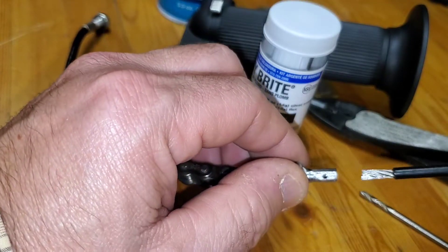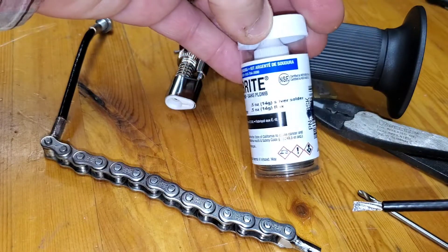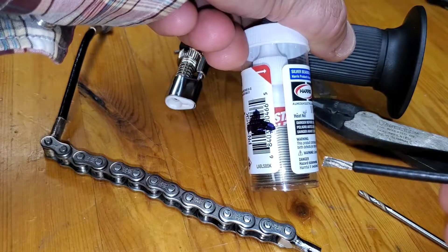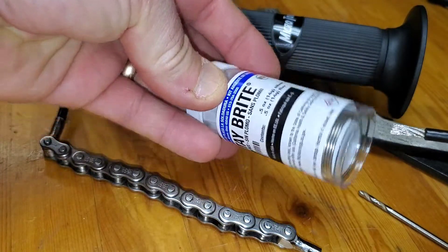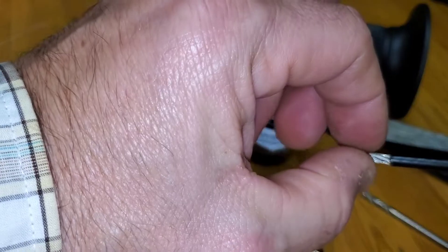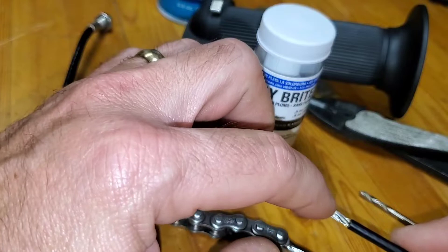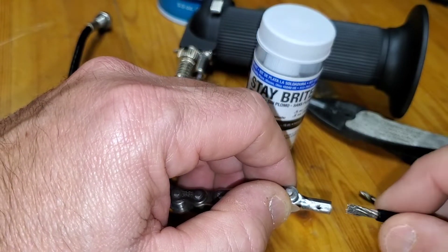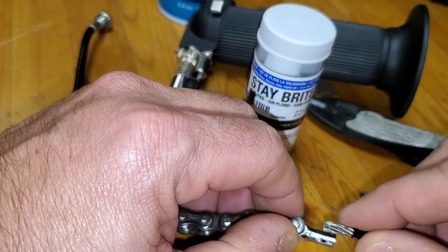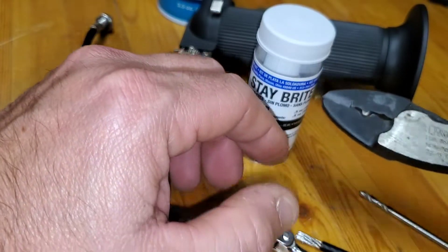I'm going to clean this all up with acetone. I've got this silver solder kit here with a liquid acid flux and the very thin diameter silver solder. I'll put the flux all on the cable and all on the inside here nice and good, then twist this in and set it at the right attitude.